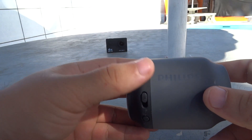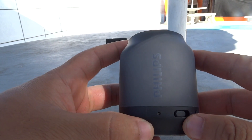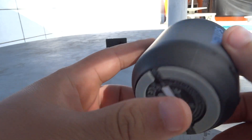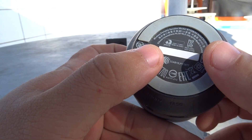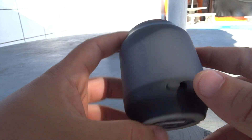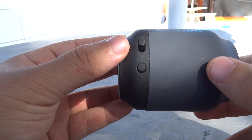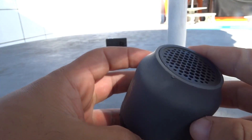Hoje eu tô trazendo aqui pra vocês uma caixinha de som Bluetooth IP2 da Philips, a BT50B. Ela é uma caixinha pra concorrer mais ou menos no nível da JBL Go. Custa em média R$100 no Mercado Livre. E eu acredito que seja uma ótima opção. Vamos ver do que que essa bichinha é capaz.